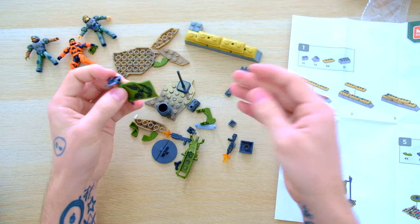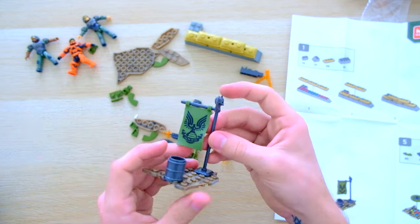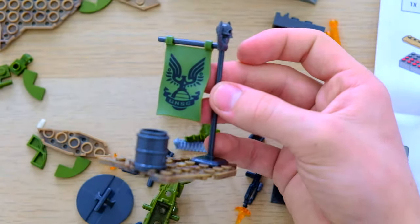It's been a while since I bought a set that came with a flag. It's a really sleek design - I think that's a new print. Not bad at all.